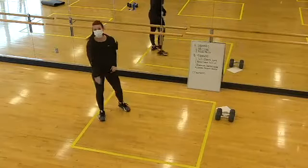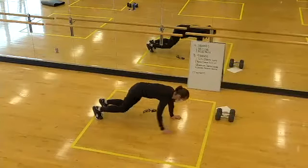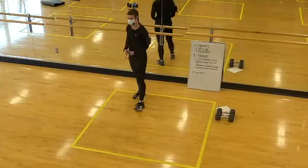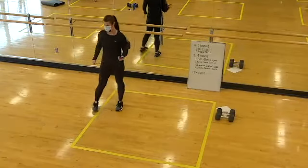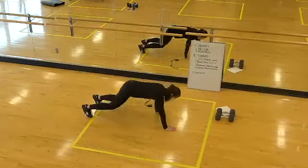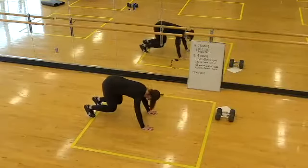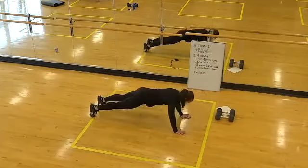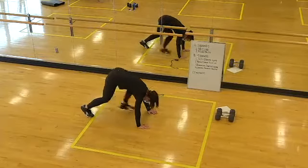Next one up: bear crawls with a push-up. You could just do push-ups if you want — even from the knees. Walk out, go to the knees, push-up, and come back to the bear. In five... two, one. Lift the knees, walk the hands out, push-up, hands back, bend the knees. We're here for 30 seconds. Here's your halfway mark — looking good. Core stays tight. Eyes forward on the fingertips. Two, one, time. 30 seconds off.